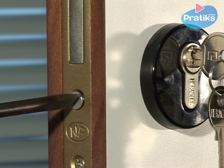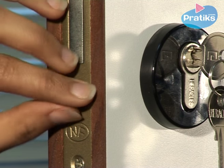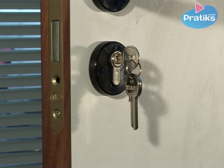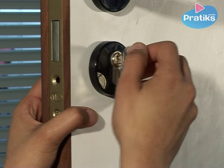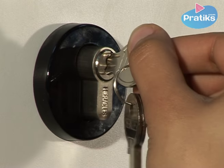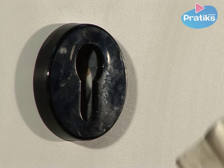Take apart the lock by removing the flat screw from the door jamb. Next, push the cylinder lock from behind while pulling from the front with the key. The key should be turned slightly towards the opening position so that the cylinder can come out.